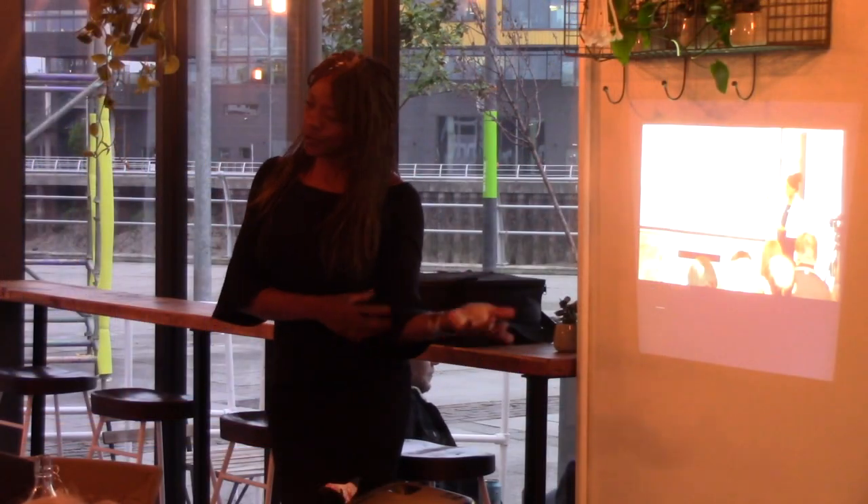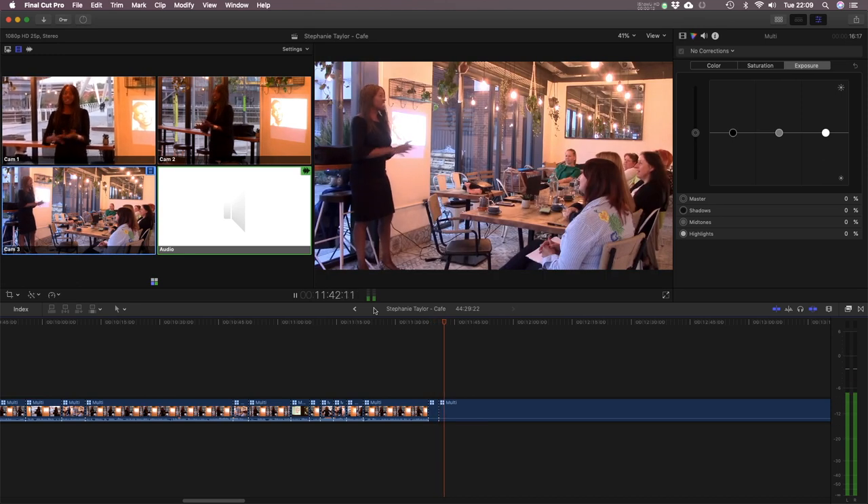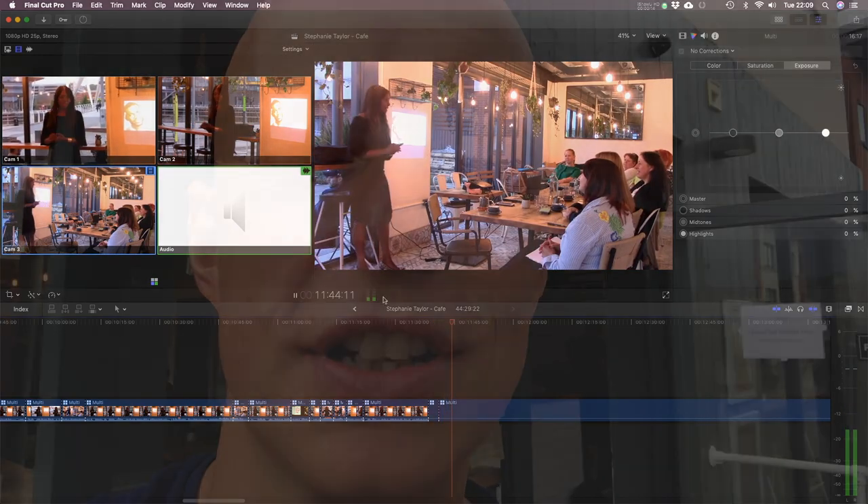None of it is expensive, but when you know how to synchronize the angles and the audio afterwards with Final Cut Pro X, basic equipment can produce a reasonably professional job if you know what you're doing.